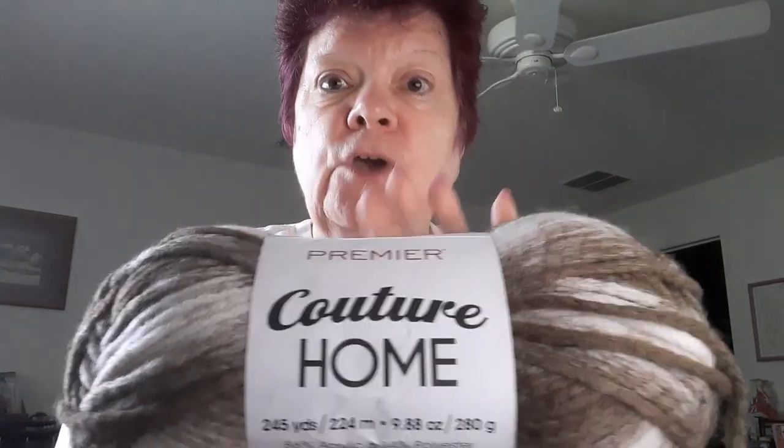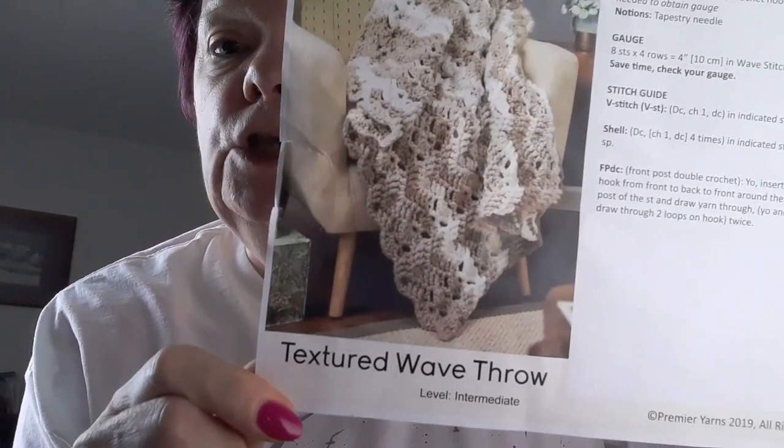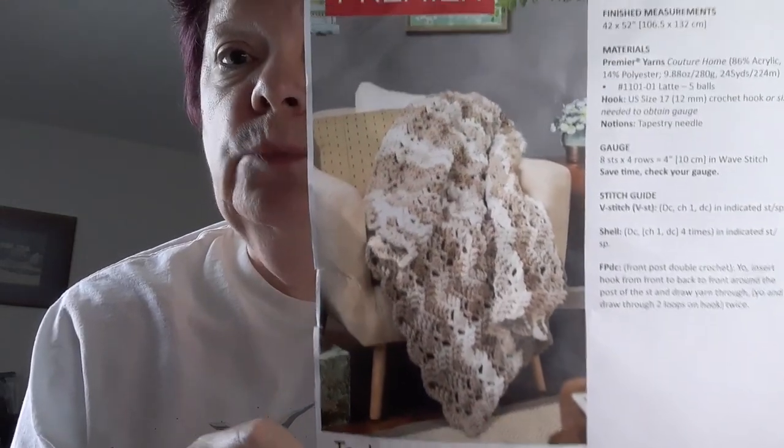I found this yarn on the website — Couture Home is discontinued but you can still find it on the web. The price is about eight dollars a skein. I received five skeins, so five times eight is forty dollars worth of yarn. The kit cost $29.99 plus shipping of $4.99, so I spent $35 and got $40 worth of yarn. The pattern is a free pattern and I'll be linking it below from Premiere's website.